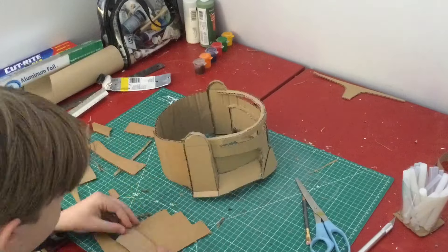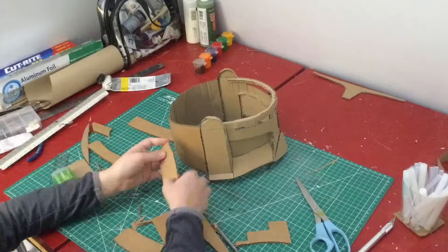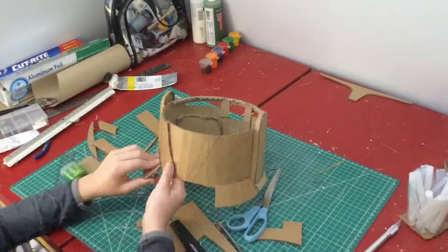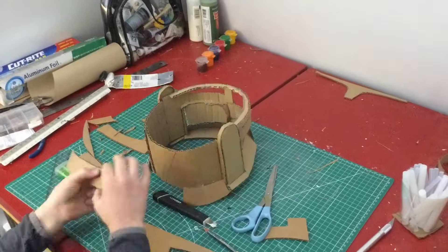Now I'm just filling out the back with a basic piece and around the neck area, it's a bit steeper than what I've previously done to match the cartoons and the Clone Wars.